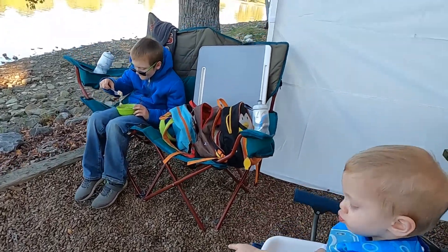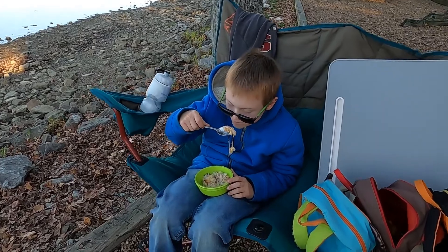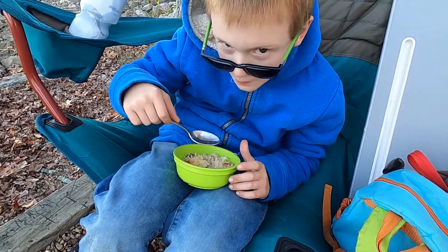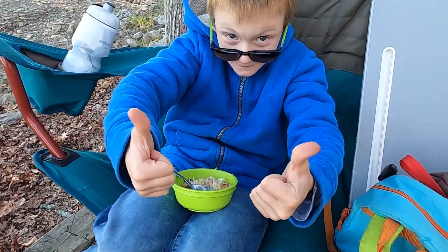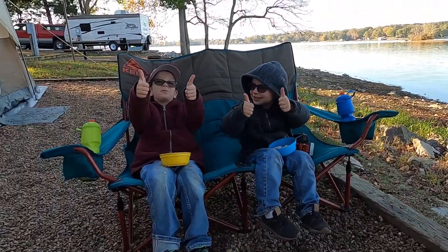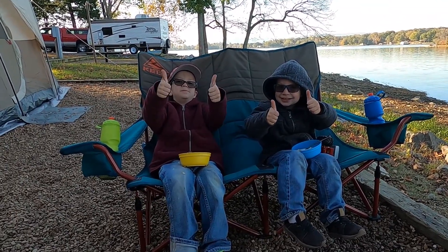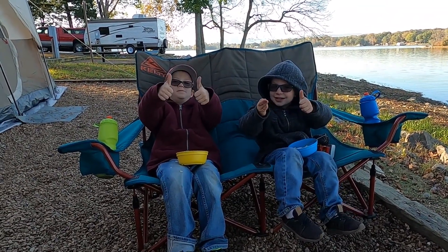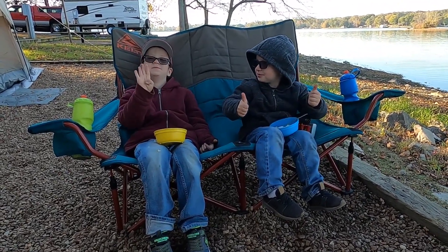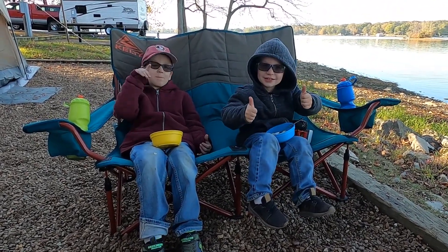What do you think, Josh? Two thumbs up. Two thumbs up over here as well? Two somewhat thumbs ups? No — four thumbs ups. Four thumbs ups. I'll take it.